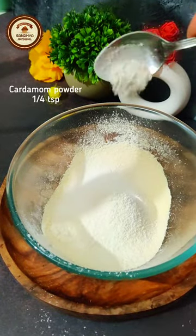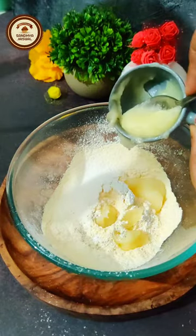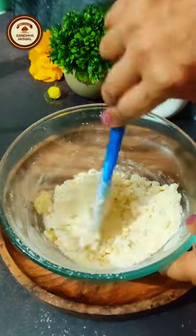Now add cardamom powder and clarified butter. Mix everything together into a smooth dough.